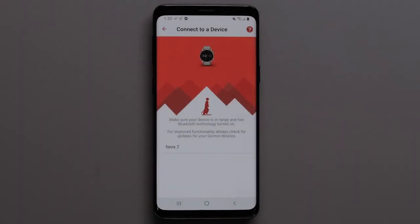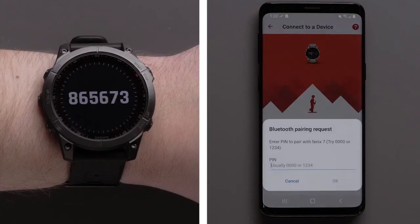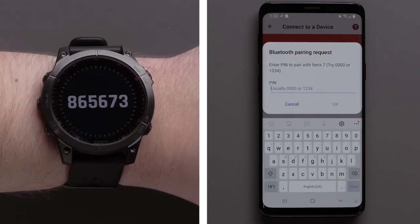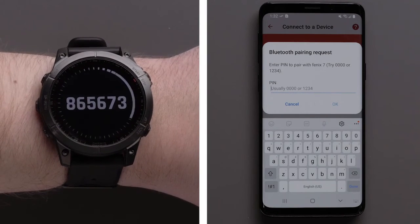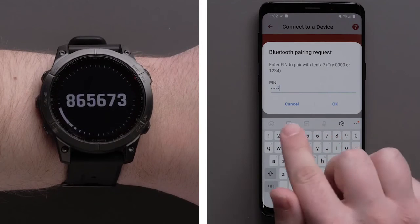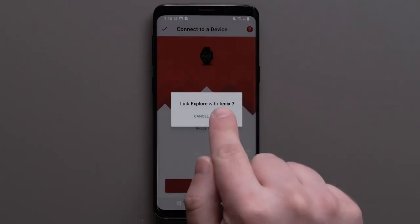On your Android device, select your watch from the list. Then a Bluetooth pairing request will have you enter the code that will be displayed on your device. Enter the code and tap OK.